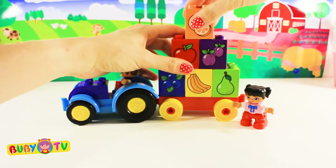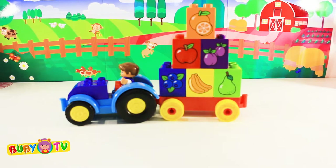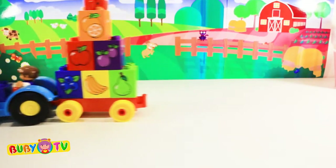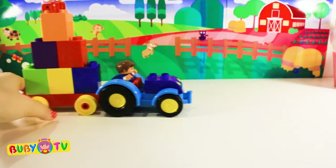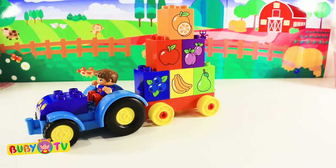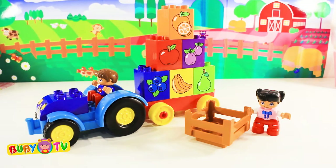Everything is on the tractor now! And we are ready to go! Vroom vroom! Well done, kids! Thanks for helping us with all the fruit! See you next time, kids! Bye-bye!